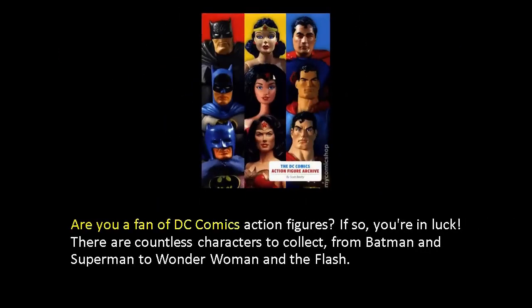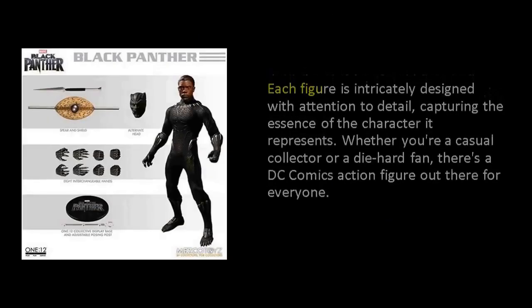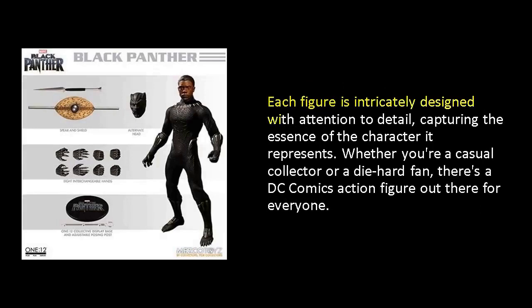Are you a fan of DC Comics action figures? If so, you're in luck. There are countless characters to collect, from Batman and Superman to Wonder Woman and The Flash. Each figure is intricately designed with attention to detail, capturing the essence of the character it represents. Whether you're a casual collector or a die-hard fan, there's a DC Comics action figure out there for everyone.